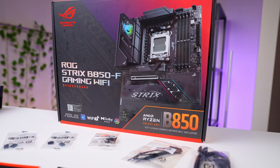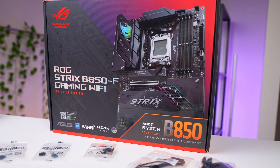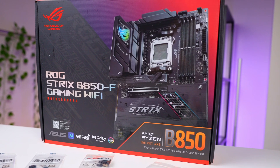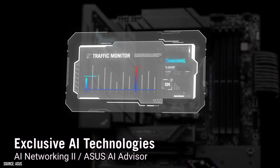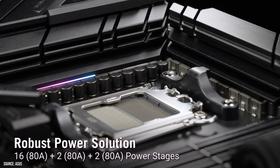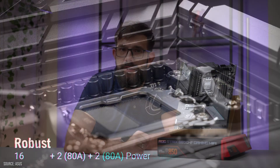Asus is back with another AM5 motherboard to shake up the gaming scene — the ROG Strix B850F Gaming Wi-Fi. This board promises a mix of solid features and affordability, possibly making it a great option for mid-range builds. But how does it really stack up? Let's dive in and find out.